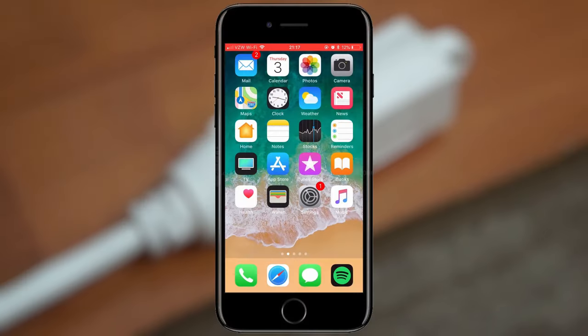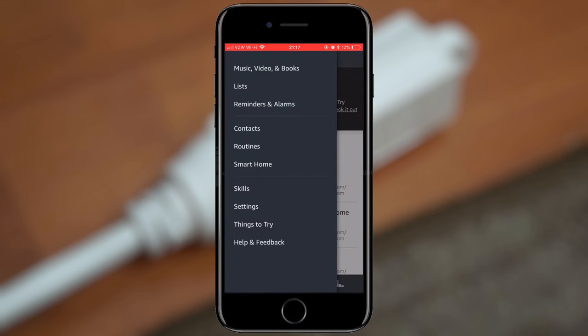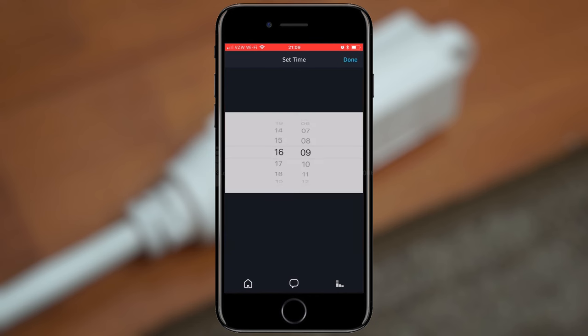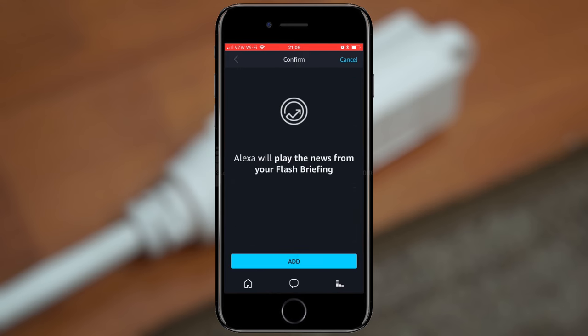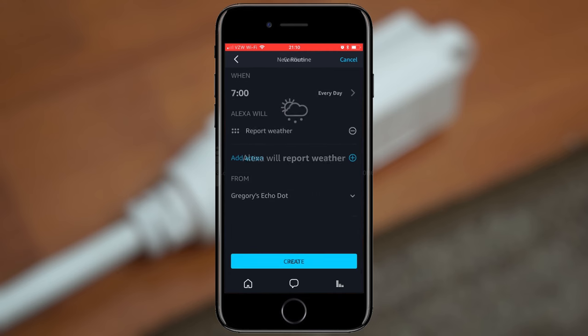Next we're going to go on to the Amazon Alexa app. I'm going to go to smart home devices and connect to it, sync it in as a device. Next I'm going to go to routines and set up a routine so that it turns on at a certain time during the day. I wake up around 7:30 so I figured I'd have it turn on at 7, so by the time I wake up it's already on. You can repeat this whenever you want, and you can actually have it read the news or weather — so I'm going to have it read the weather when it turns on as well.